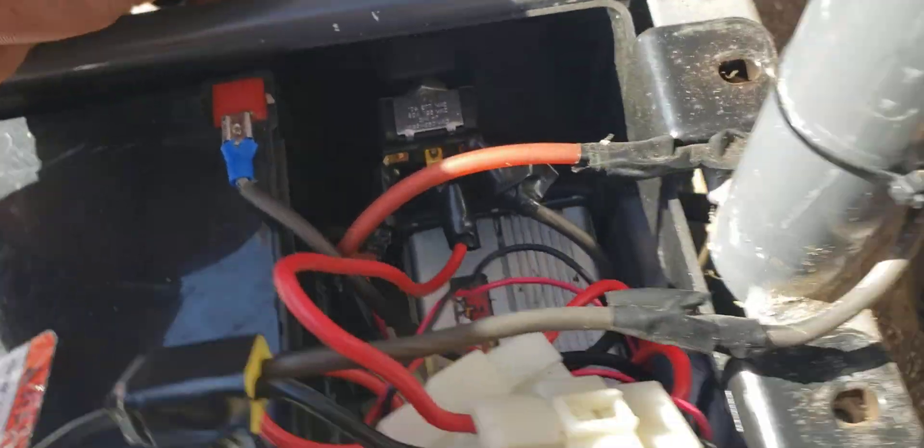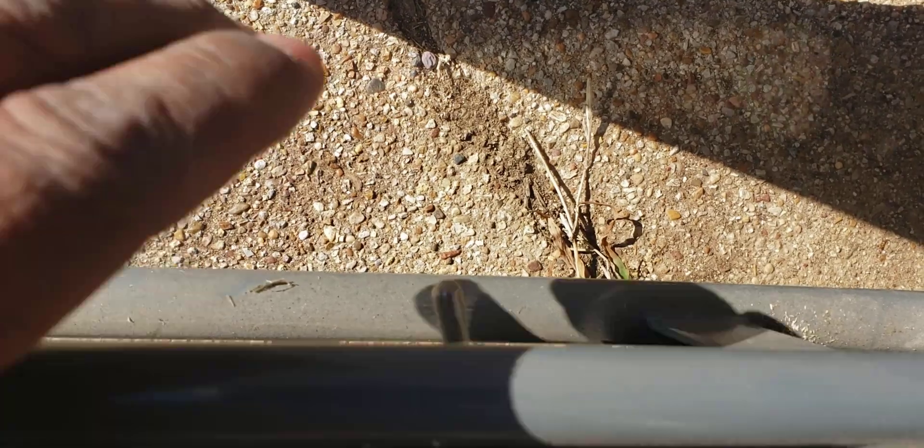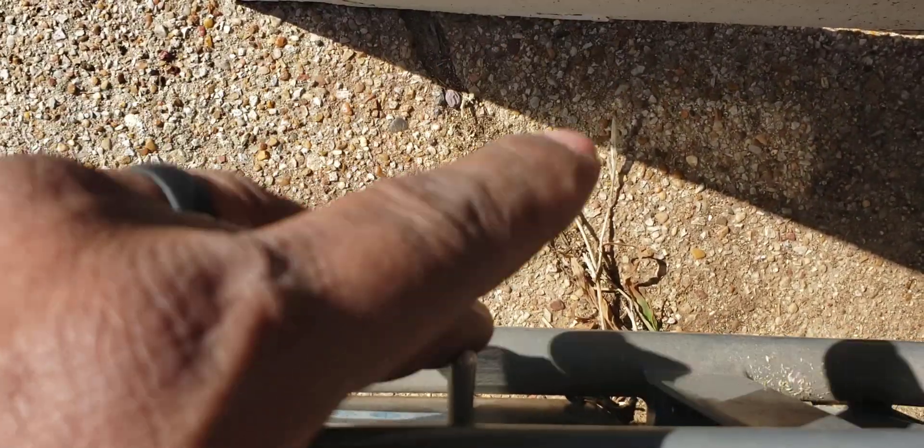What I did was I got a toggle switch which is basically off in the middle, on on each side. I kind of put it on here where if I flick it that way it's for the front batteries, and that way is for the back batteries. The middle is off.